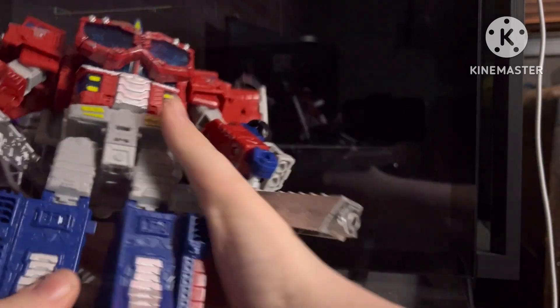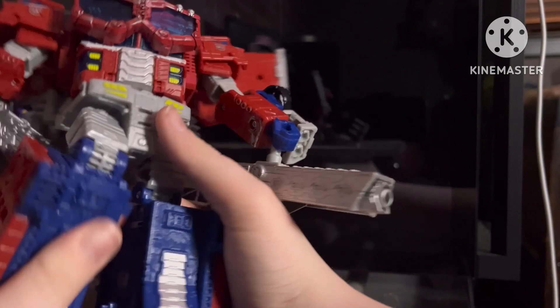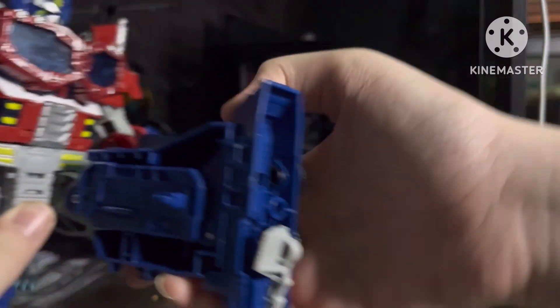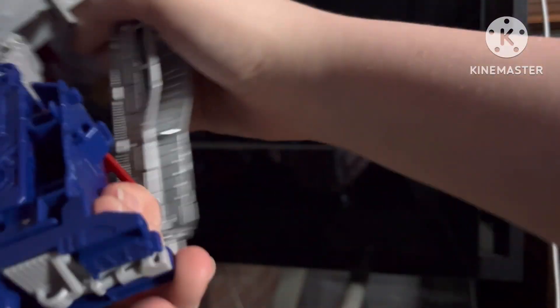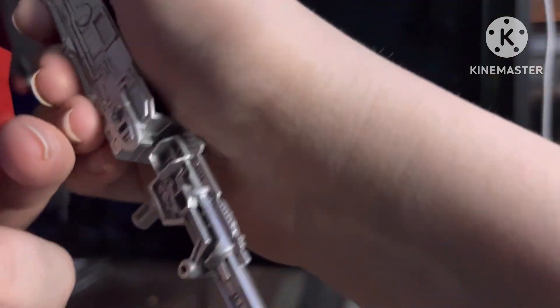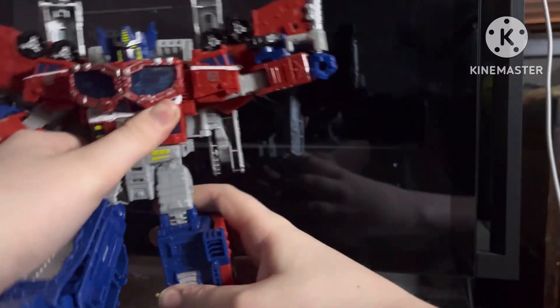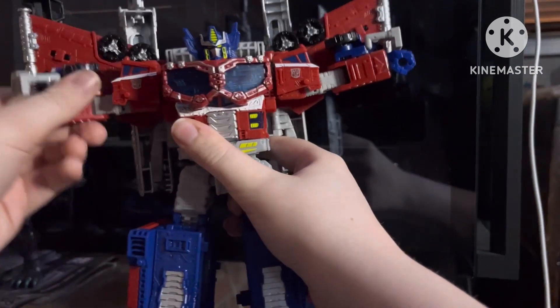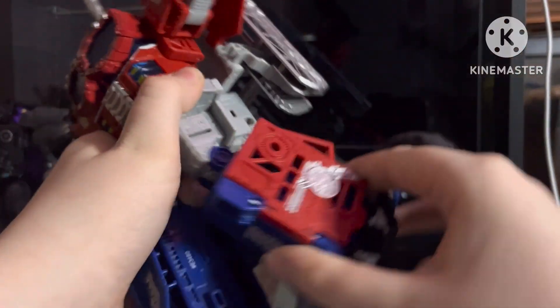Standard procedure: look at the articulation. I'm just gonna start him off in super mode. He can do a kick, he can put his guns back, and we're gonna keep those. He can kick sideways but cannot kick back.